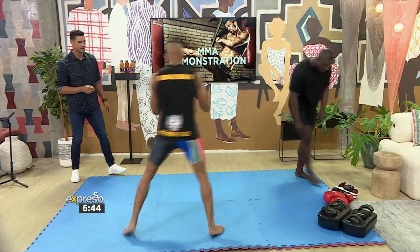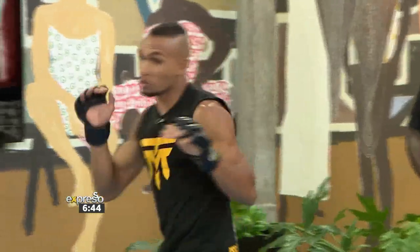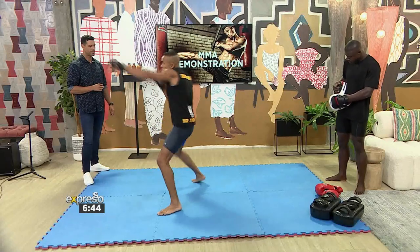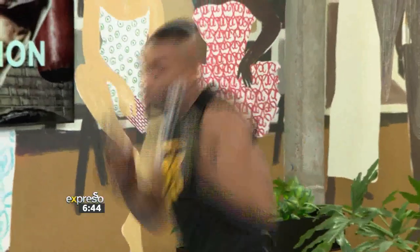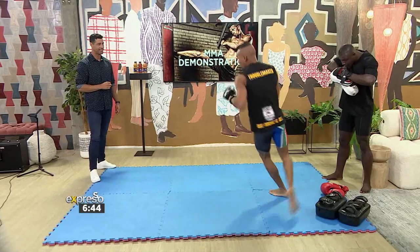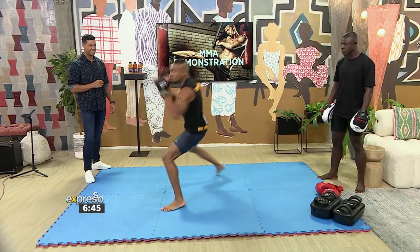You can put the pads on and shadow box. It's all about that movement. You don't want to be a stationary target because people can shoot — they can go for takedowns, they can kick. As I'm throwing his attention up here, I'm going to shoot and take him to the ground. Block, pop, pop, pop. If I see him try and shoot on me, I defend the takedown. Nice kick to the face, something to the leg — make him think twice.